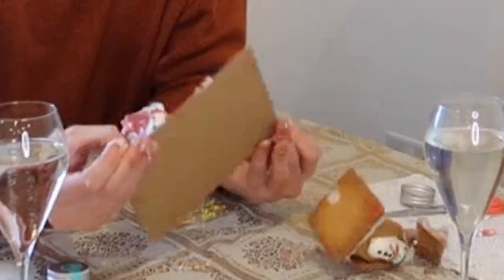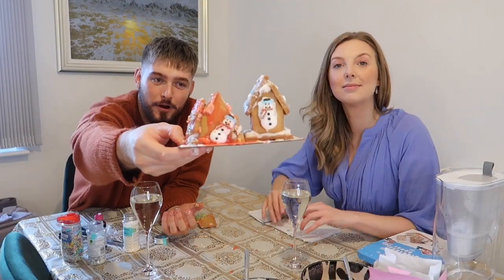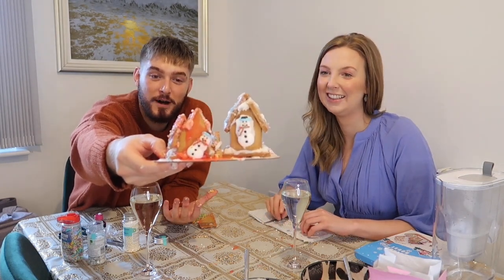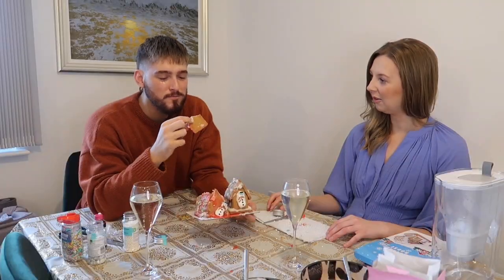That is the end of today's video. This is the end result. It was my house as well — oh look, it stayed together! Wow. This is the end product. Pippa clearly has won, judging by mine, because mine does not even look like a house. Shall I try it? It's not that good. I wouldn't waste my calories on it.